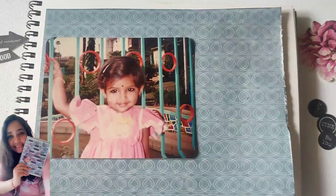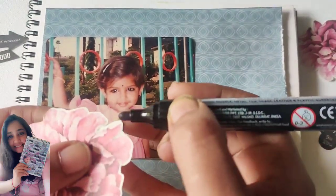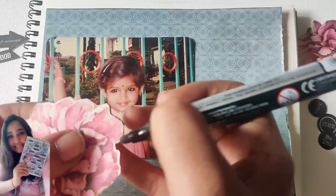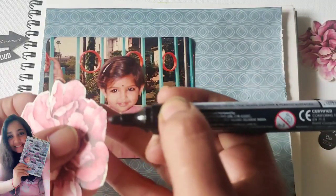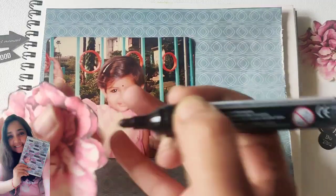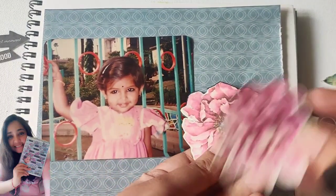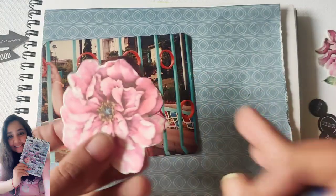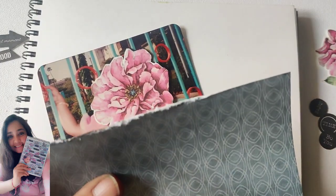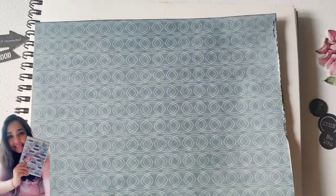I wanted to give this a vintage look, so I took scissors and scraped off the edges a bit. I'll do that with the photograph as well. This was looking too white and too pretty, so I wanted to make it look a bit old — I just took a marker and colored all the edges. Of course if you have distress ink you can always use that, but I just wanted to enjoy thinking about my picture. I remember this was the garden just nearby where we used to live, and I used to have lots of fun there.